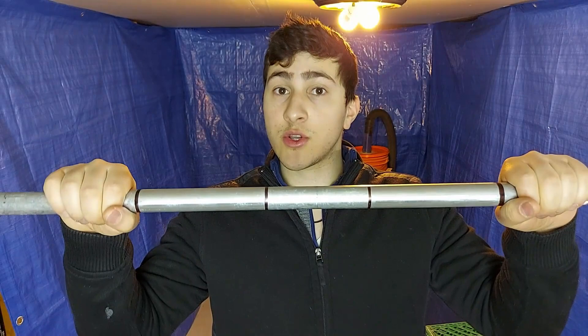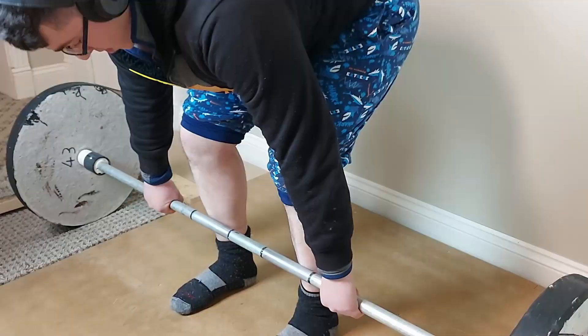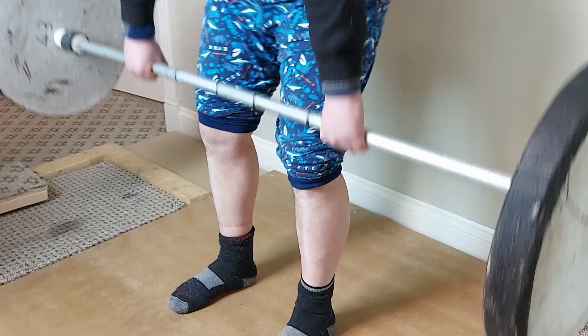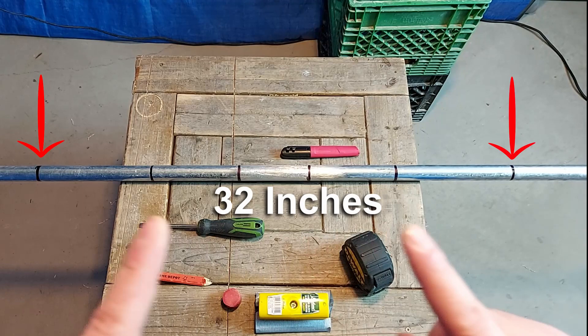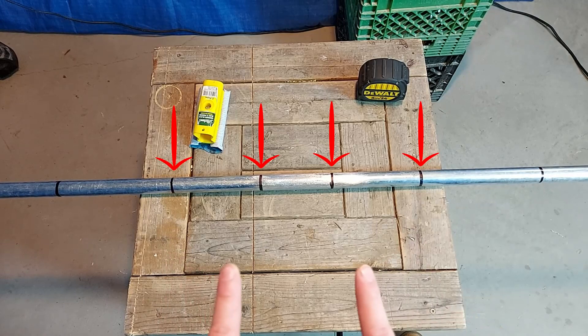Don't click off this video because we're still missing two very important features on a barbell: the markings, which show you where to put your hands on the bar, and the smooth parts of the bar, which prevent it from scraping your knees on deadlifts. These two outer markings are for bench presses — they're 32 inches apart, which is the maximum allowed width in powerlifting. These four inner markings will be used as guides later when we sand the pipe. These additions will save your shins, and you don't have to worry about bar imbalances anymore.